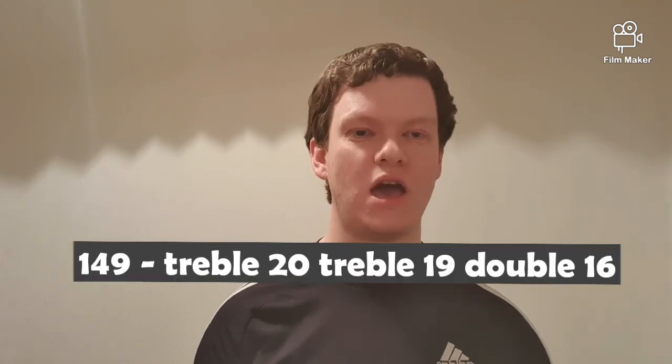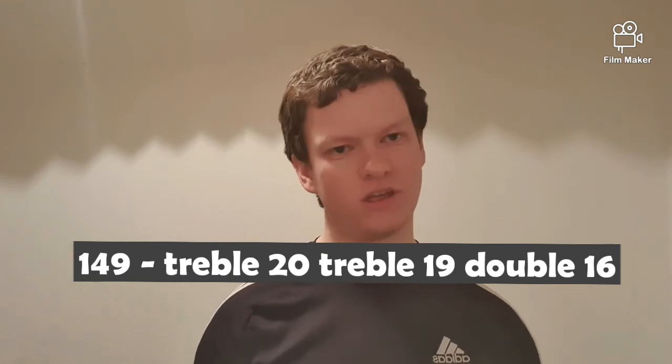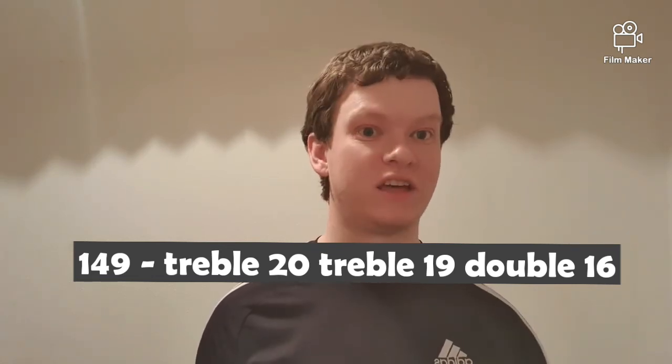The penultimate checkout in this video is 149. I'm going to keep this very simplistic — I would go treble 20, treble 19 for double 16. I don't think there are many other options, so let's just keep it simple with this checkout.